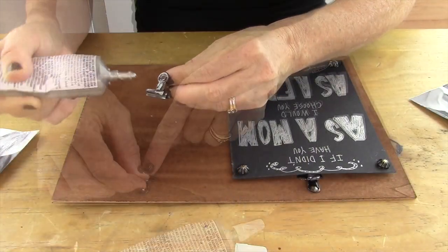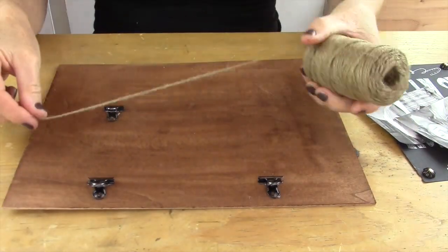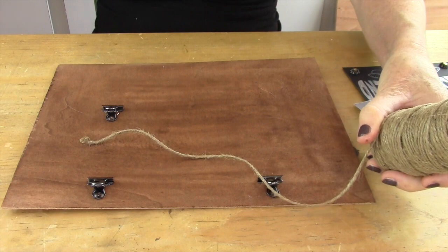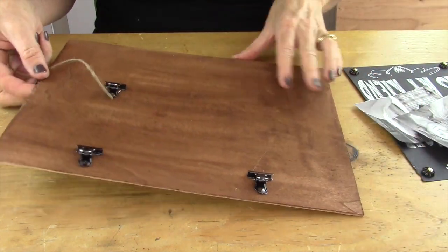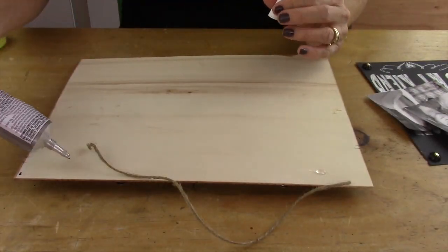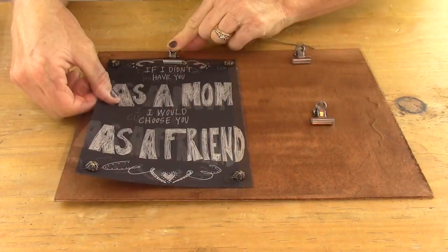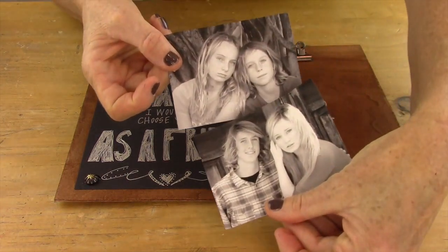Now take some of your E6000 glue or Gorilla Glue and put that on the back of the hinge clips. Then take some twine or ribbon and measure the width of your wood — this is going to be used to hang it on the wall. On the back you're going to take some of your glue; you could also use hot glue here, I just used the E6000 since it was available. Now you are ready to put all your beautiful pieces together. The E6000 glue probably takes about an hour to dry.